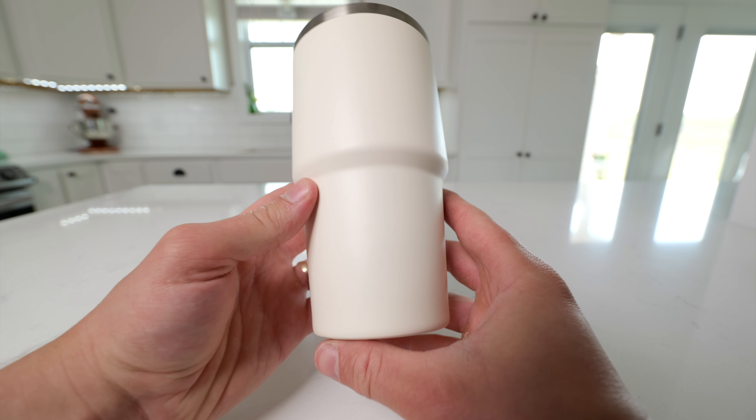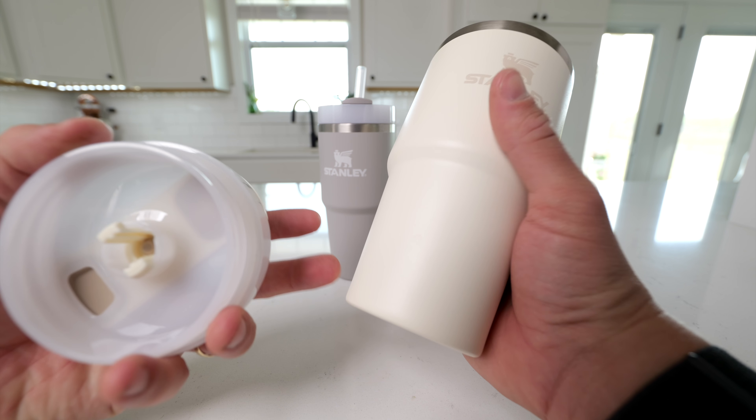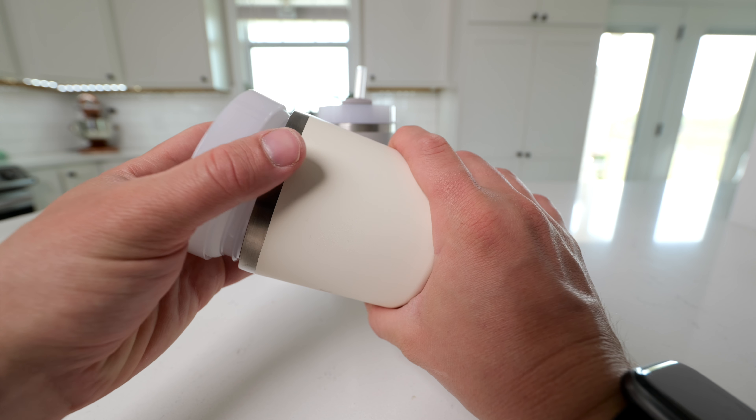These are very easy to clean, either in the dishwasher or by hand. I really love both of these Stanley Cups. They also have this nice taper to the bottom, which gives them a really great grip for the size.